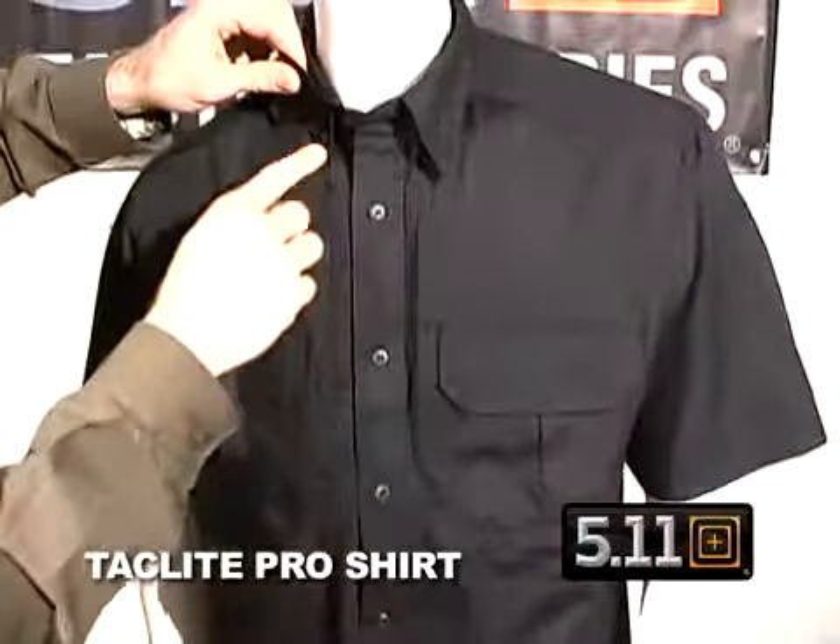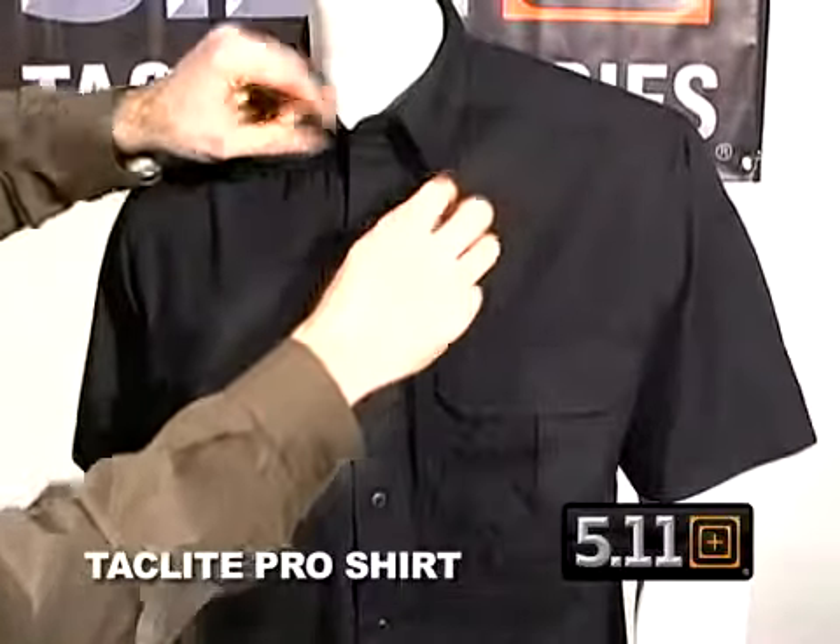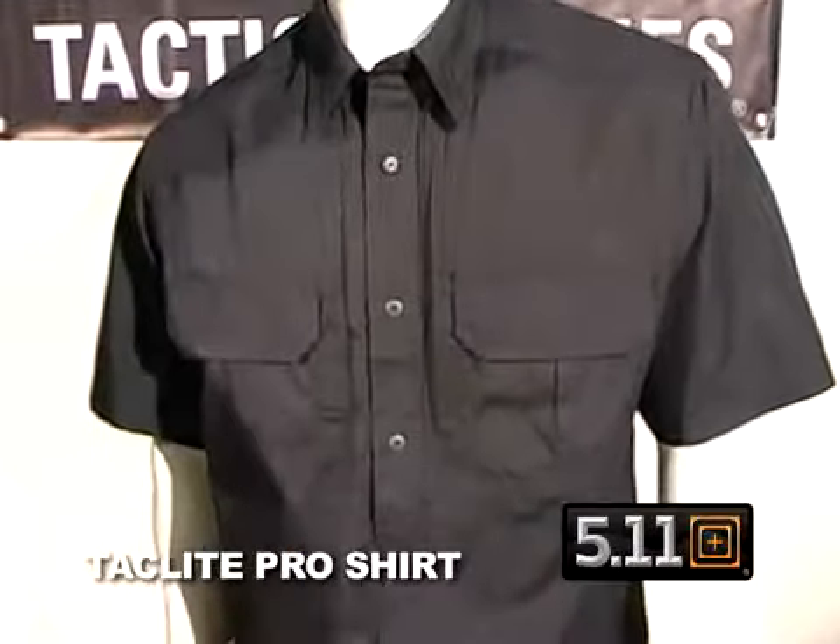Up at the top we have permanent button-down collar stays with triple needle tailoring at all the stress points to make it extra reinforced.